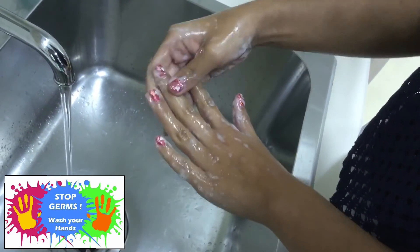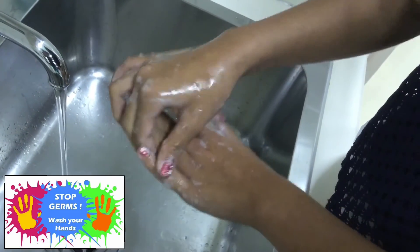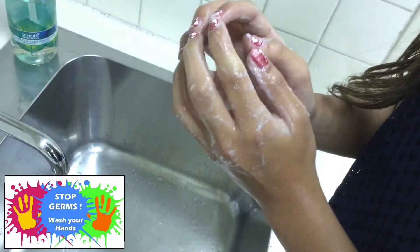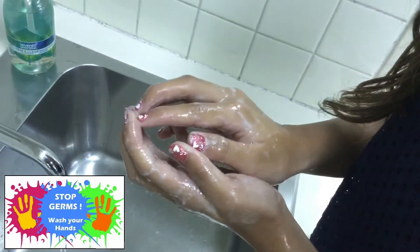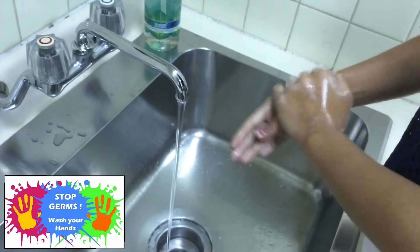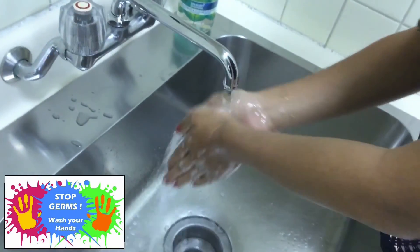Get between those fingers! Make sure you scrub your cuticles too — that's the part of the skin that's closest to your fingernail. Remember to clean under your fingernails while you're at it. It is important to scrub your hands for at least 15 seconds before you rinse off the soap.